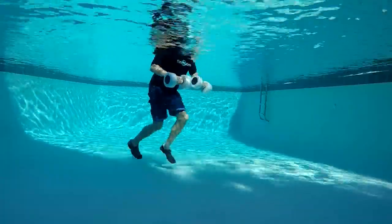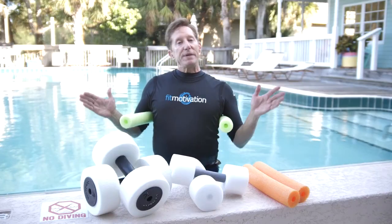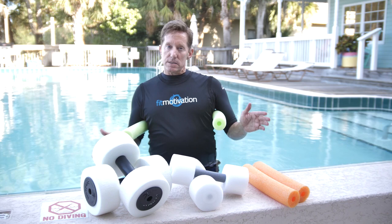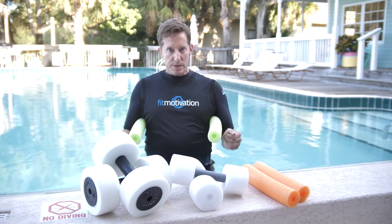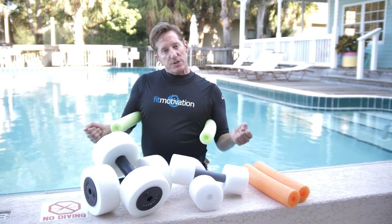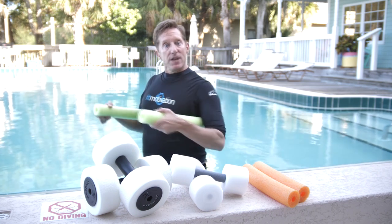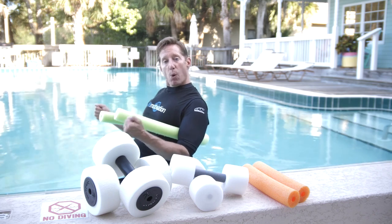Feet together — use your options, you can suspend if you want, couple more. In this workout we'll be alternating segments of upper body toning with the hand buoys and segments of core training with the noodles. The noodle segments are designed to give the hands a break from the hand buoys, though they'll give us that buoyancy and support that allows us to create some challenging core calisthenics.